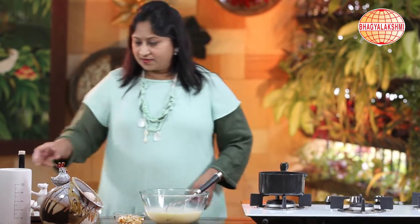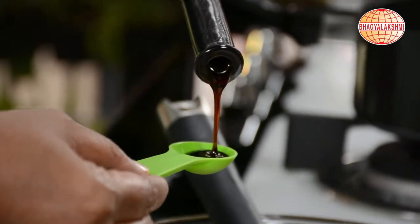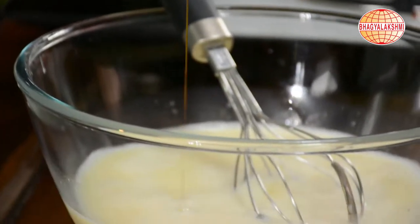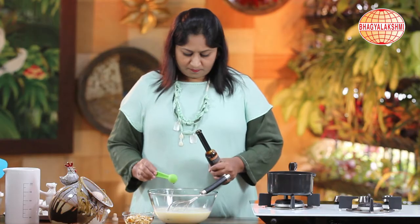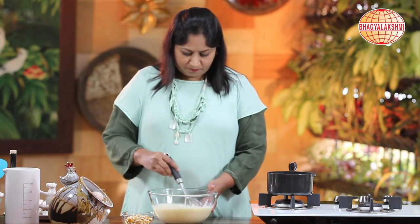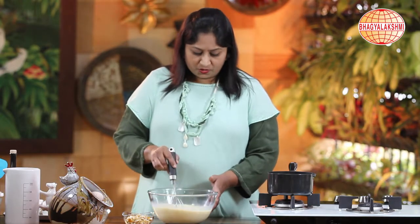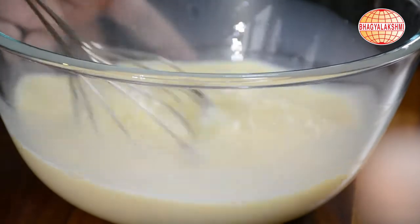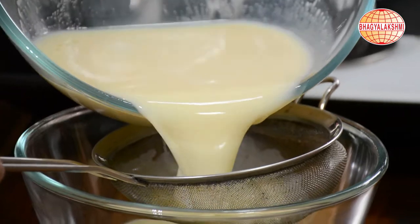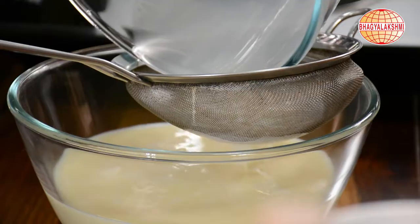For this, let me add some vanilla essence. After mixing this well, I would like to strain it so that there are no egg white lumps left in it.